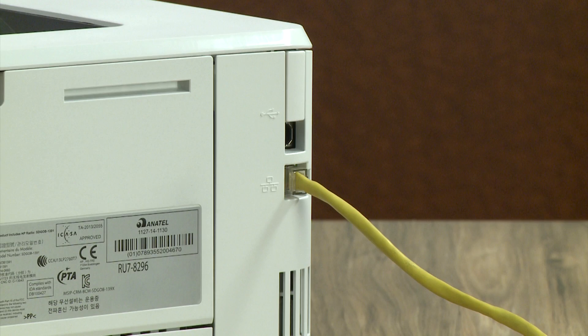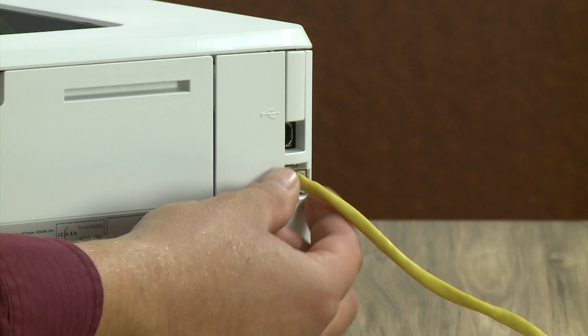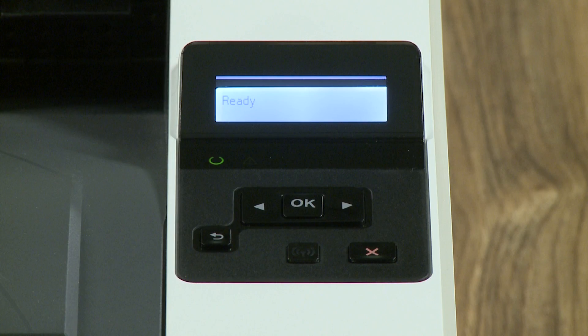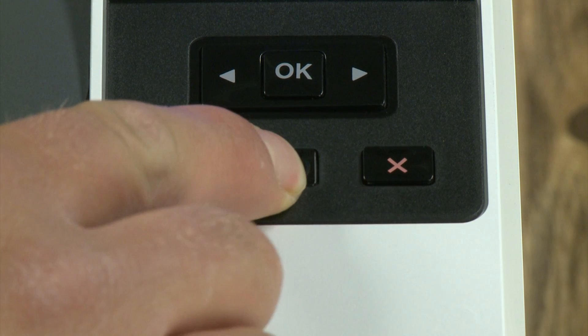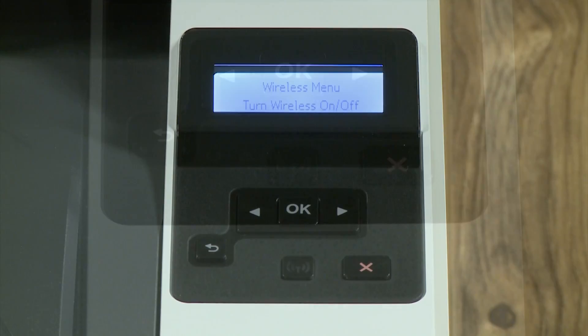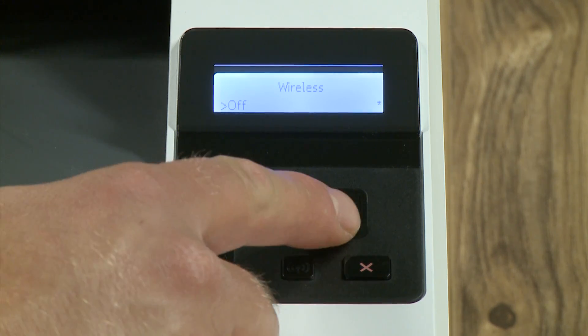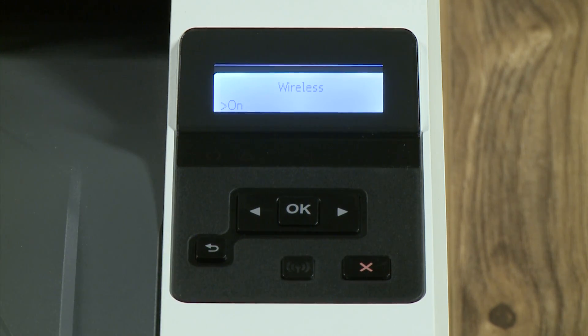Before setting up your wireless connection, disconnect any USB or network cables from your printer. From the printer's control panel, press the Wireless button. Press OK to open the Wireless On-Off menu. Press the arrow buttons to select On, and then press OK.